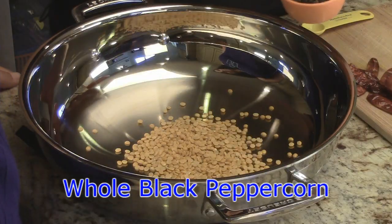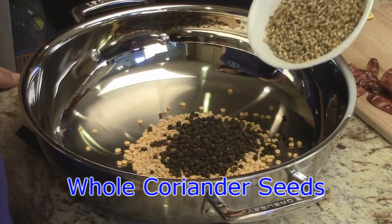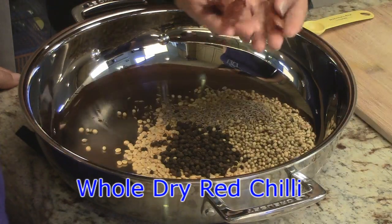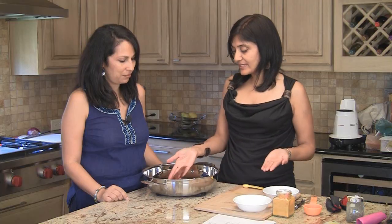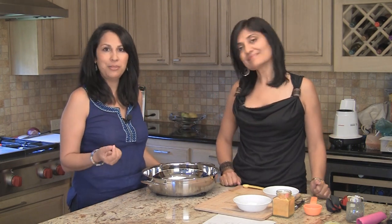Our next ingredient is whole black peppercorn — we're going to add a quarter cup of that. We have half a cup of whole coriander seed, one tablespoon of cumin seeds, and about five whole dried red chilies. Now this depends on what kind of chili you have. You could have a really spicy one and only need one, or really mild ones where you might need ten. So depending on what you have, you can adjust that.